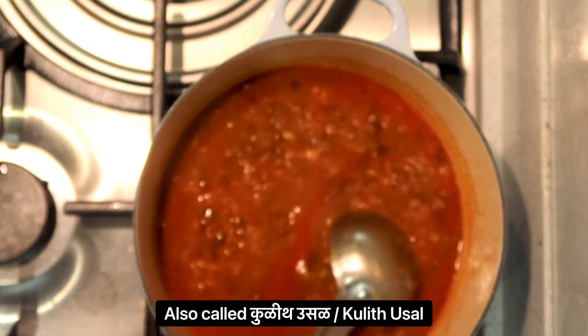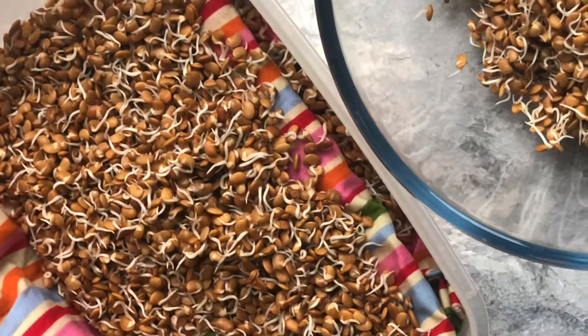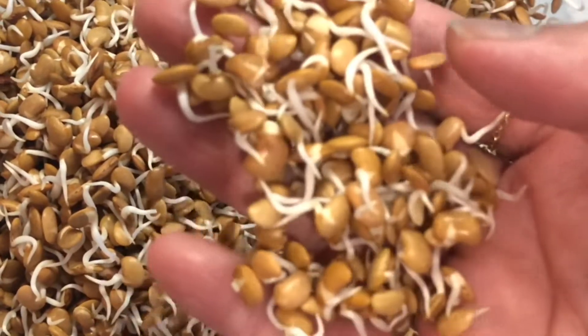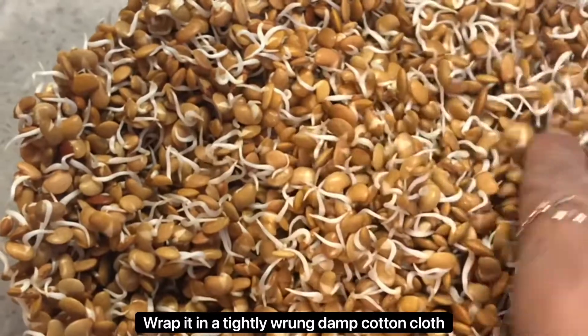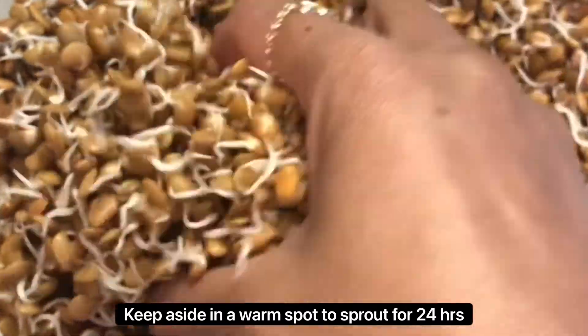This horse gram curry is also called kurit usar and it tastes best when the super pulse is sprouted. So I soaked about 400 grams of horse gram in lukewarm water overnight. The next morning, I wrapped it in a tightly wrung damp cotton cloth to sprout for 24 hours. And look at that beautiful healthy sproutage.